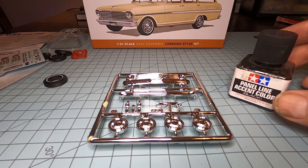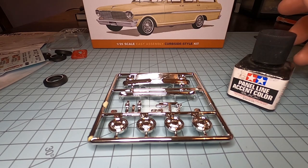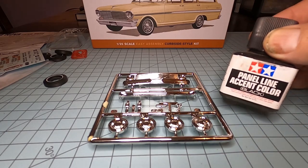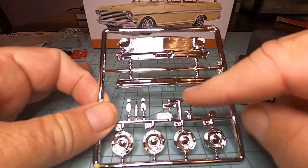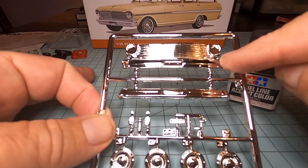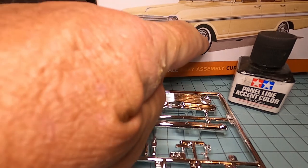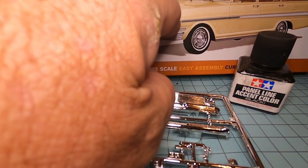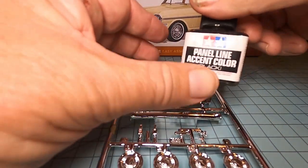Before we get to painting the main parts, I'm going to show you something. If you've watched the channel before, you've seen this — we use panel line accent color, and this is the black one. What we're trying to do is: if you look at the chrome they give you, chrome is usually way too chromy for real cars. But if you look at the box, you can see the chrome has a lot of black in it. So the grill has black areas, blacked out areas, same with the hubcaps. This panel line accent color — you can get it at any hobby shop.